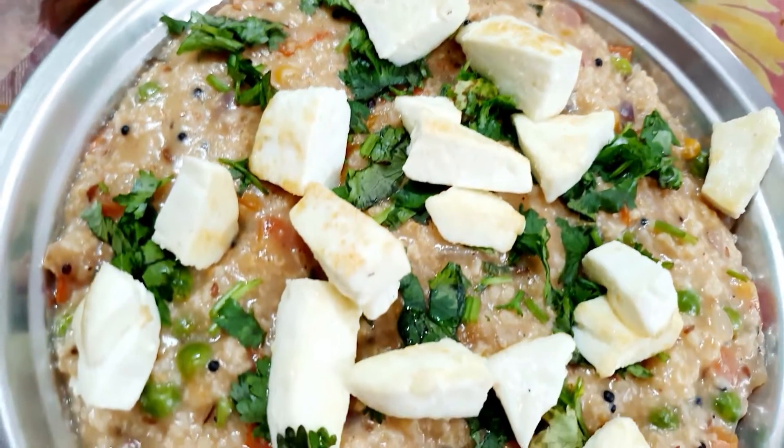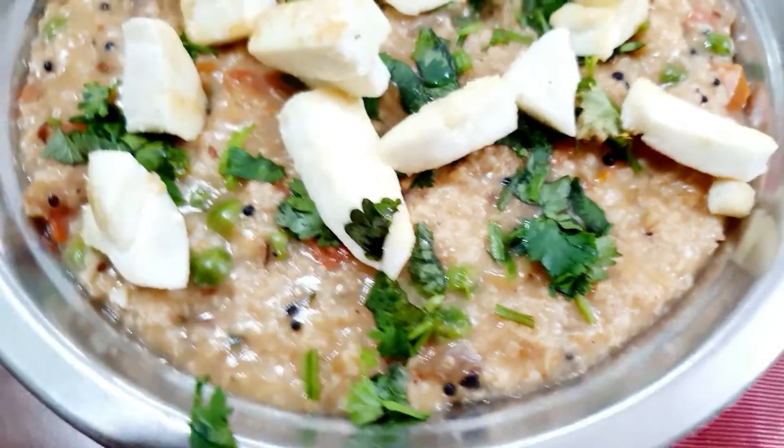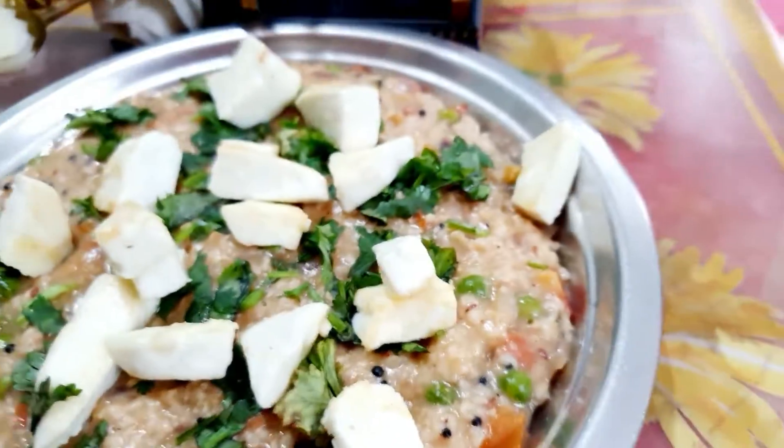Thank you so much guys, thank you so much for watching. See you in the next health recipe video.